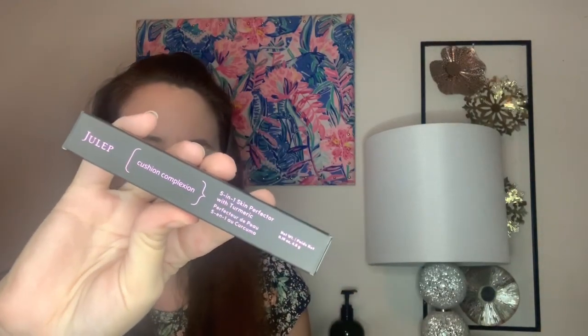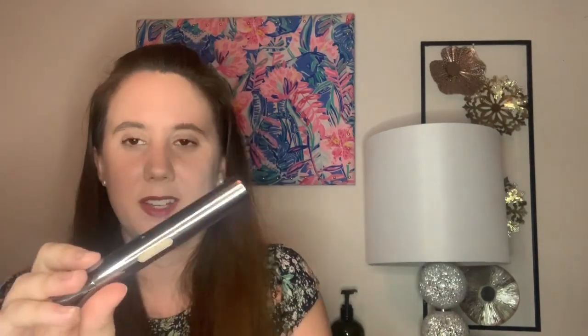I just realized I haven't shown the bag yet, but moving on — the next item I was really excited about is also from Huda Beauty: the Cushion Complexion Concealer in the shade Ivory. It's full-size and retails for $16. It's a five-in-one skin perfecter with turmeric. The packaging is really fancy — you twist it up and the product comes onto a little applicator. I am so glad I got this in the box.